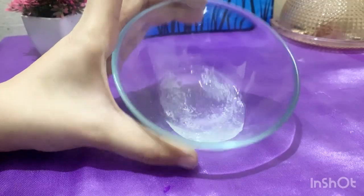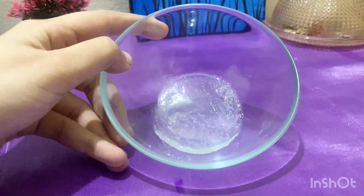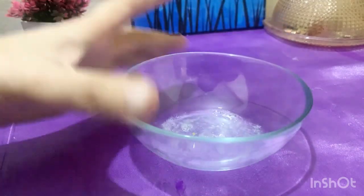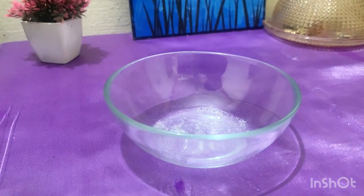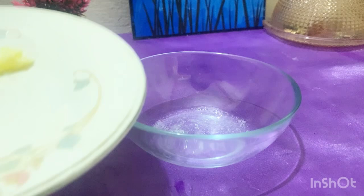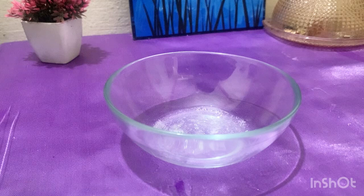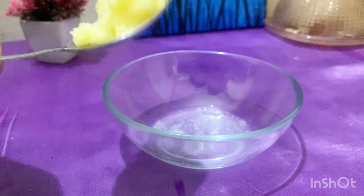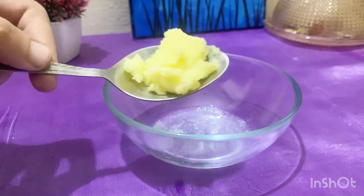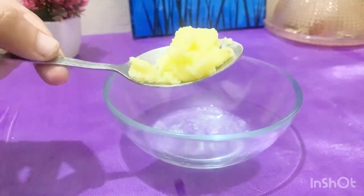Aloe vera is the first ingredient. You know aloe vera is very effective — it makes your hair silky and smooth, supports hair growth, and improves blood circulation. It also helps with frizzy hair, dull hair, and split ends, so it can resolve many hair issues.